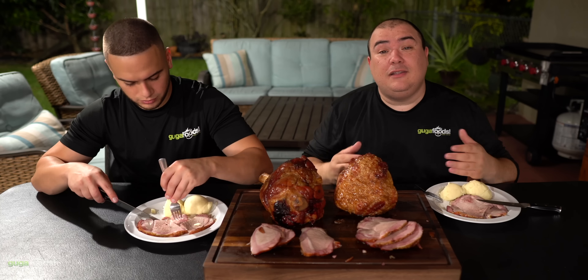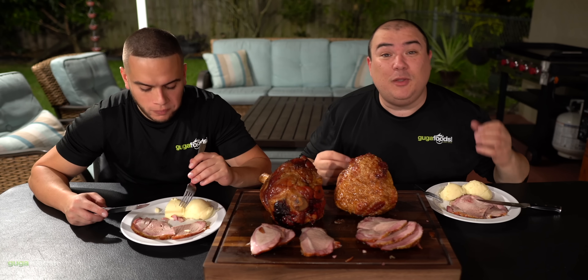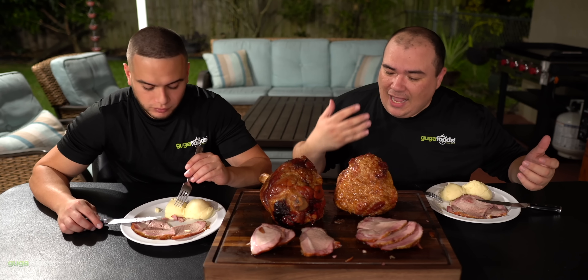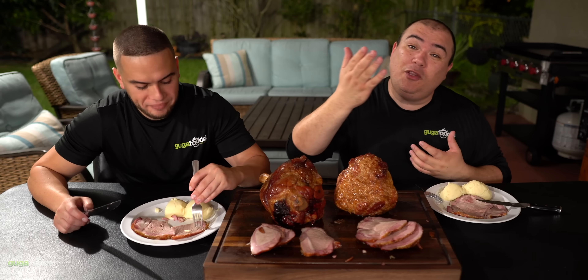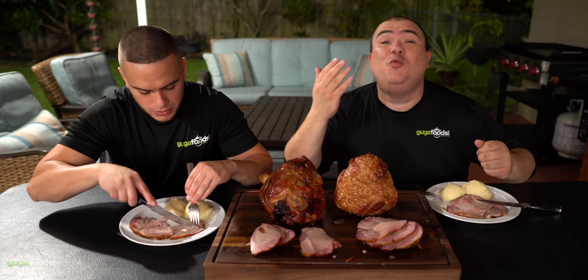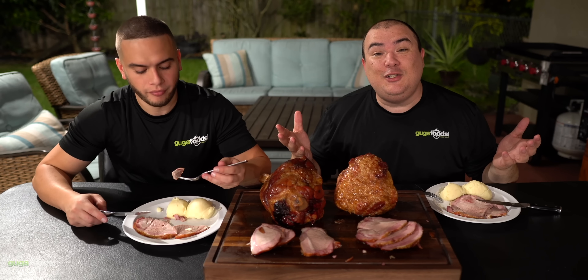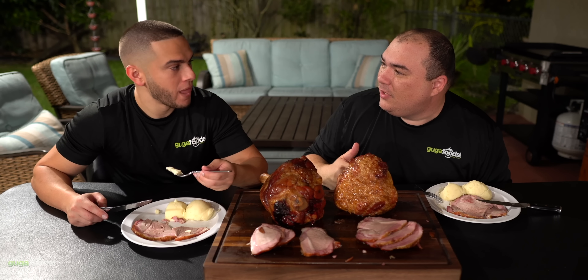Don't get me wrong, both are amazing. The great thing about doing ham like this is that it is an affordable cut, but most importantly it's easy to make and you can share it with many, many people. I think it's important for us to share with our community — share with your neighbors, firefighters, whoever you want to share with. It's an easy thing to do and anyone you give this to is going to appreciate it.